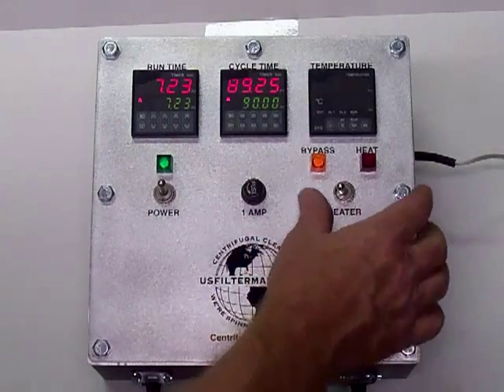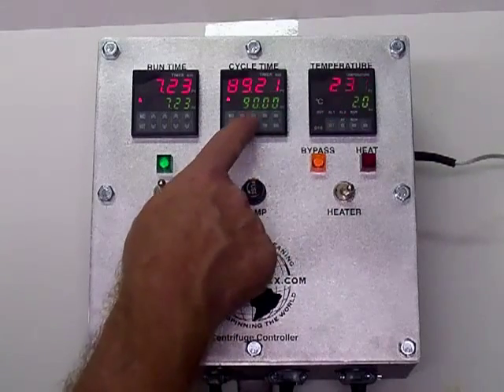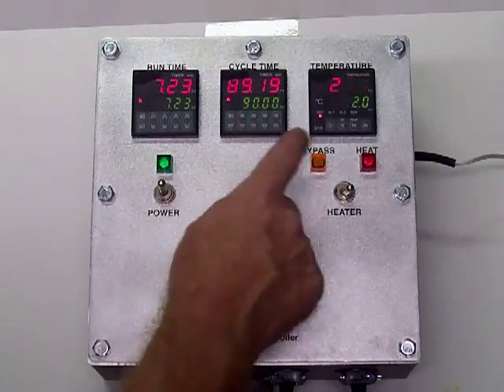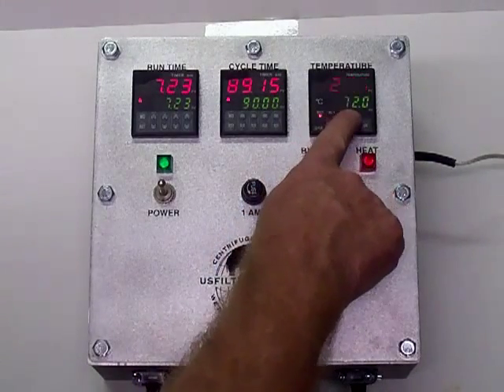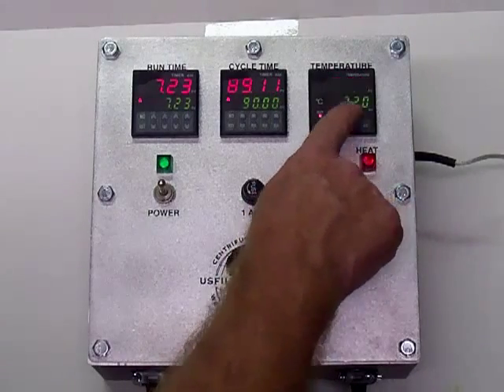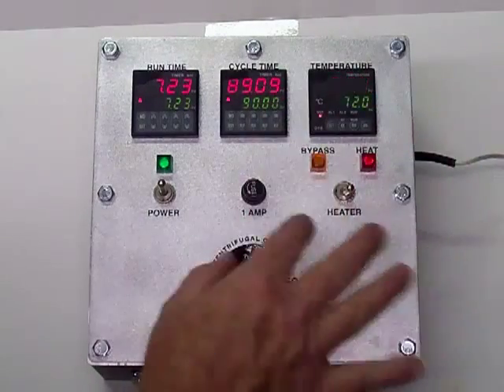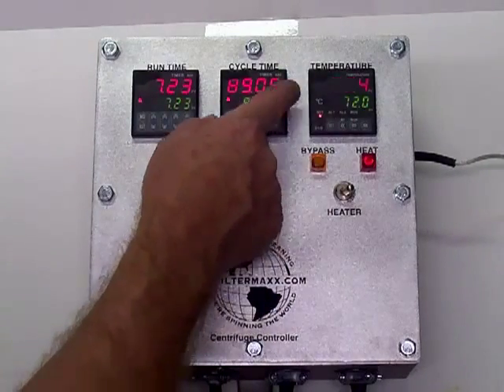This last one is the heater, and this heater cycles on and off with the motor time. It switched over to heat — it's set for 72, which is around 160 Fahrenheit. 72 centigrade is about 160 degrees Fahrenheit. You can adjust that the same way as the others, just push it up and down.